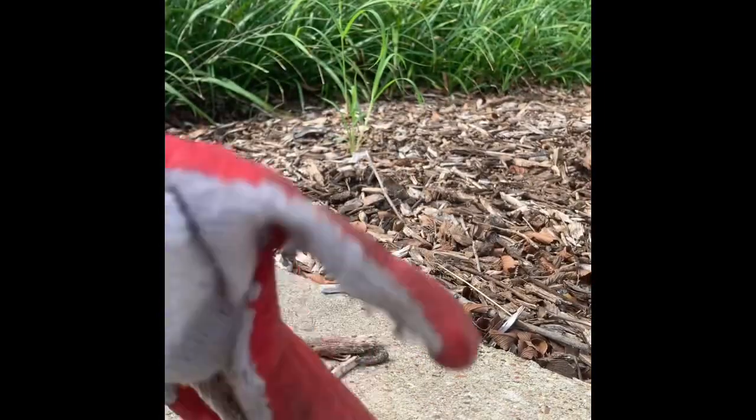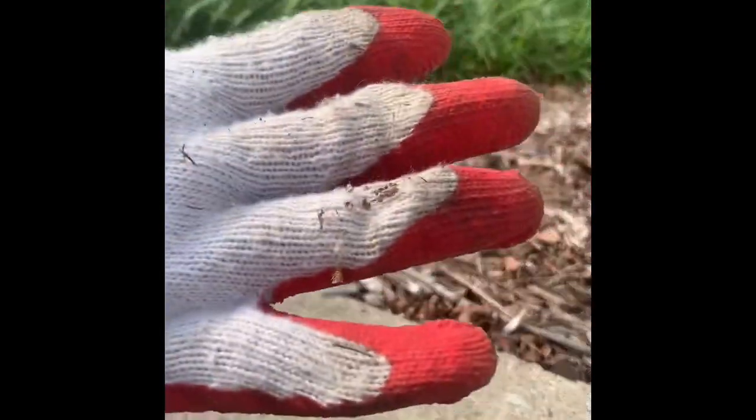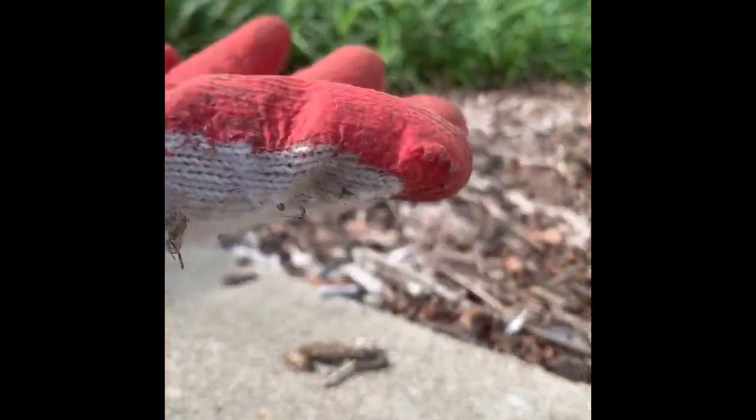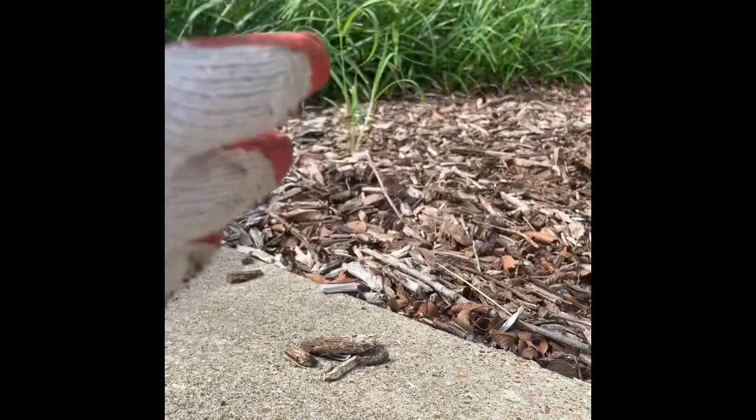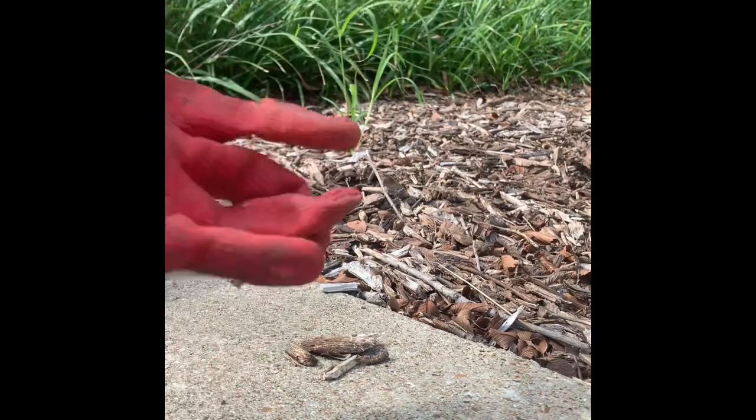The first thing I'm going to do is put on my gloves. My gloves are white on one side and red on the other — the red goes on the bottom, on the palm of my hand. I'm putting my gloves on to protect myself from any stickers, glass, or anything that might have ended up in the flower bed.